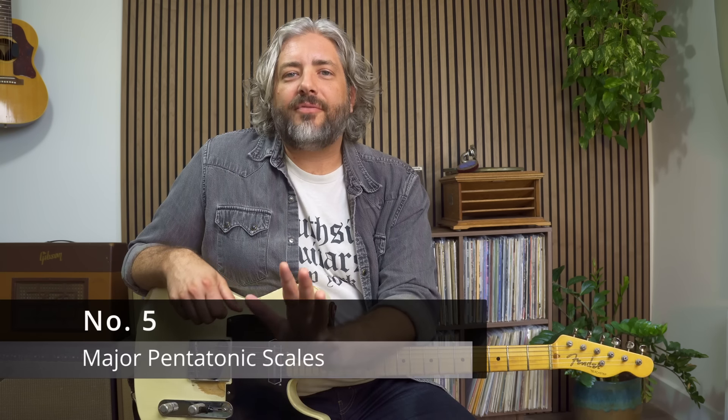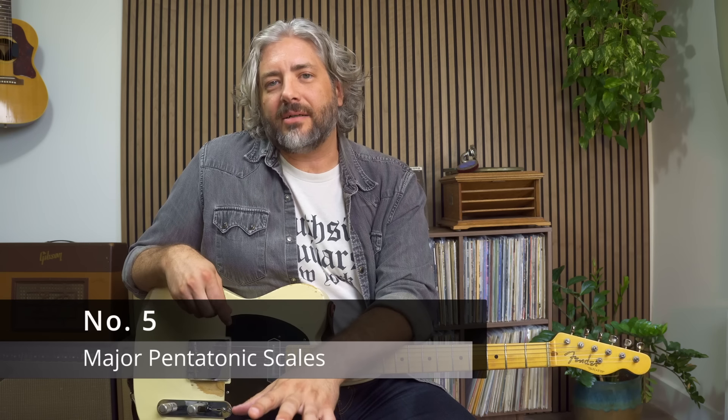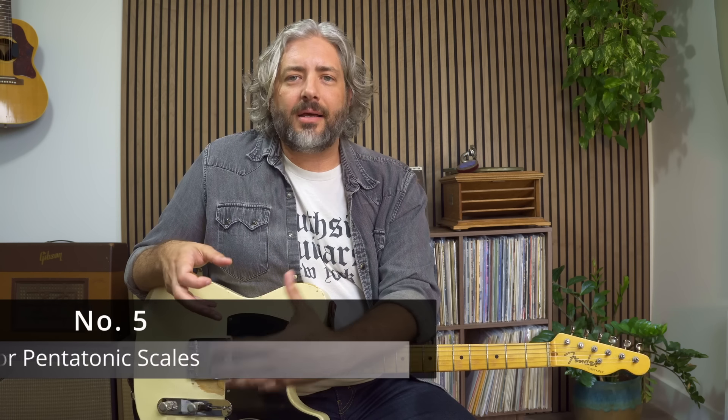Number five: using major pentatonic scales. If you're going to be playing any kind of Americana, country, blues, rockabilly, anything like that, you're probably going to want the sound of a major pentatonic scale. And using the major pentatonic scale could be a little trickier than using a major scale, because for each chord you have to play a corresponding scale.